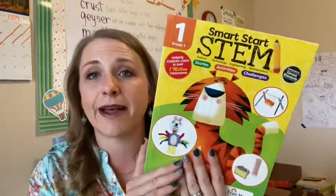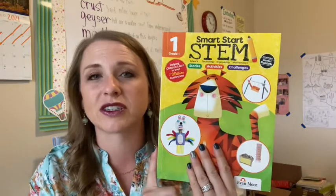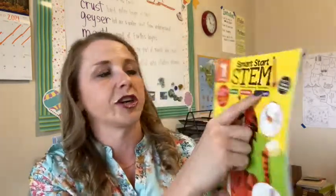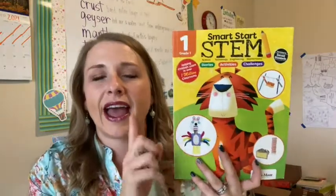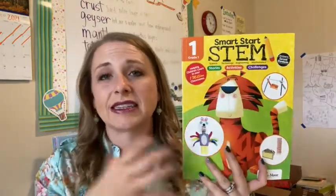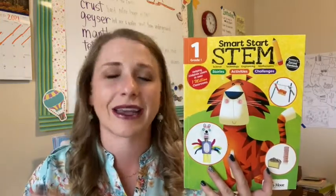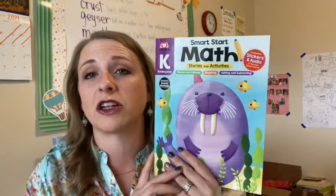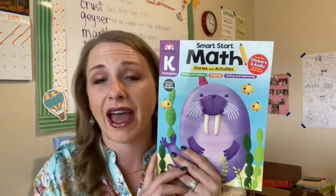They also have Smart Start STEM — science, technology, engineering, and math. They also have STEAM, which I've been using, which includes the 'A' in it. This is just a fun start for your younger ones if you're trying to make it kind of fun. And then today's video, which I'll focus on, is going to be the math curriculum.